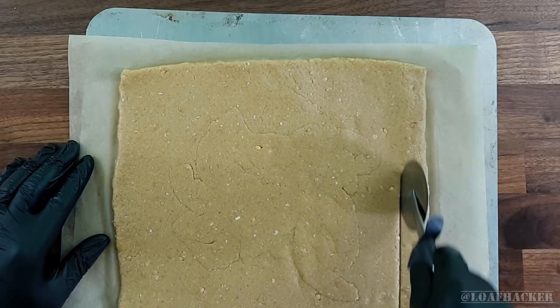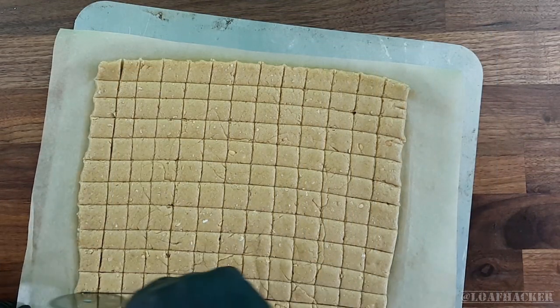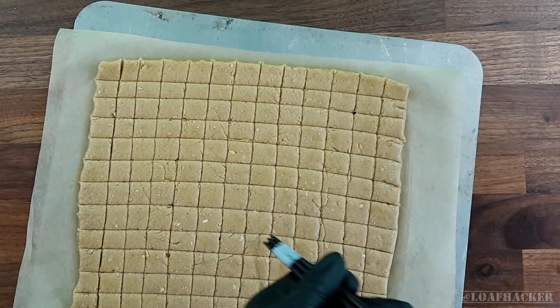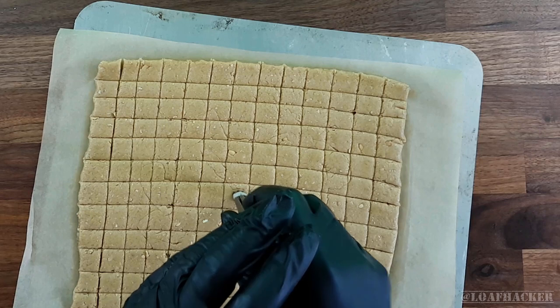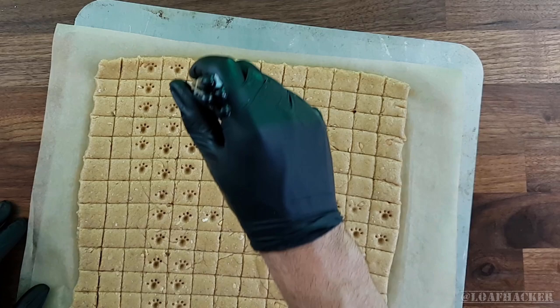Now just grab a pizza slicer and cut lines in both directions at whatever size you want your treats. Don't worry about separating them now, as we can do it much more easily after they're baked. Then it's time to try out your stamp — if you're happy with it, just stamp away in any order you'd like until every treat has a paw print.